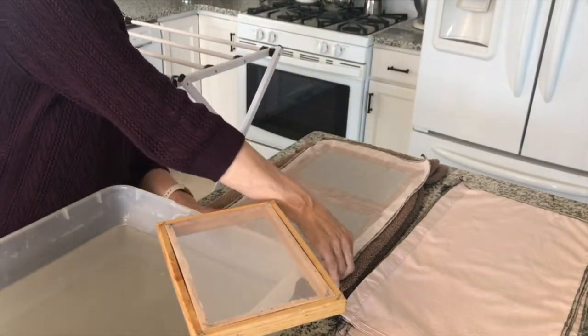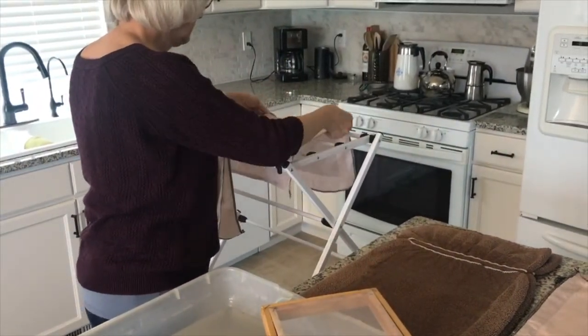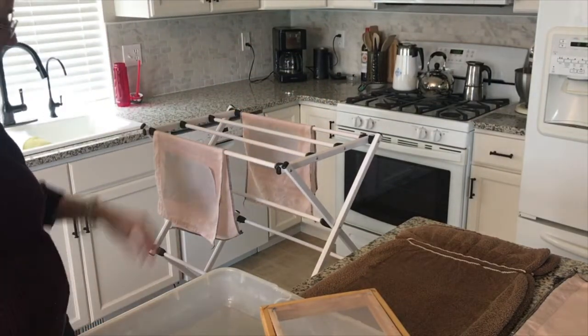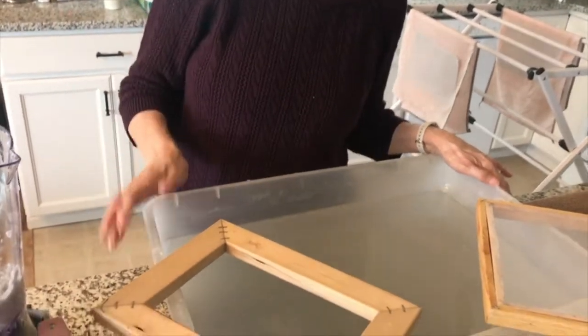I'm going to lift these up now and put them on my drying rack. We'll let those dry and see how they turn out in the morning. In the meantime I'm going to continue doing this until I run out of pulp, so we'll see you in the morning.